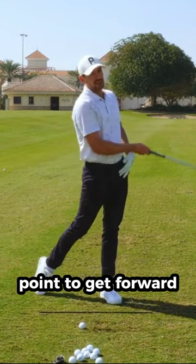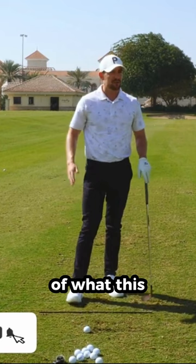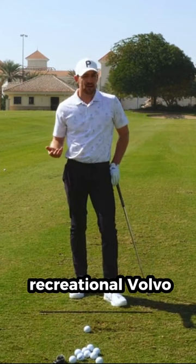But we were talking before and you said you have quite a few different applications for this back foot drill. So let's talk about some of those — what you would see with the recreational golfer and how you'd go about making those adjustments with that back foot.